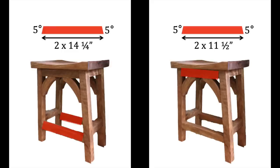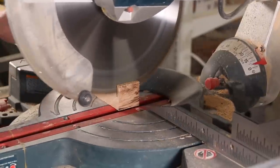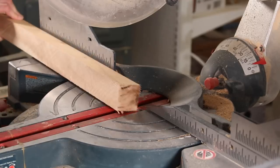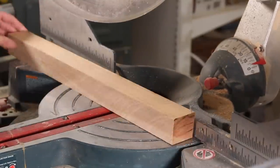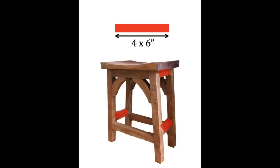My bottom crossbars were cut at 14.25 inches and the top ones are 11.5 inches, with 5 degree angles cut at both ends, with the angles going in towards each other — unlike the four legs where the angles go parallel to each other. The shorter crossbars were all cut at 6 inches and do not have angled ends.